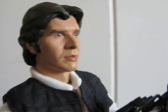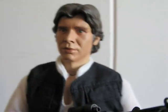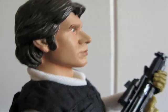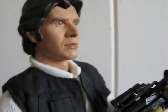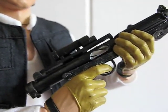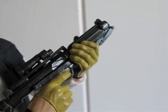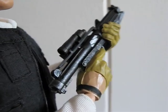Rotating back to front so you can see his face. It's okay. Can't compare it to Hot Toys, because this is a fraction of the price compared to the Hot Toys stuff. And there's his blaster — same as the one that the Stormtrooper comes with. Nicely detailed.